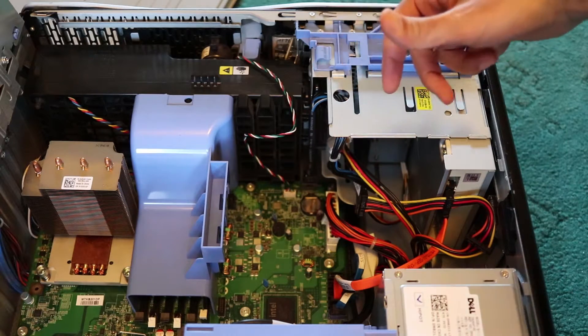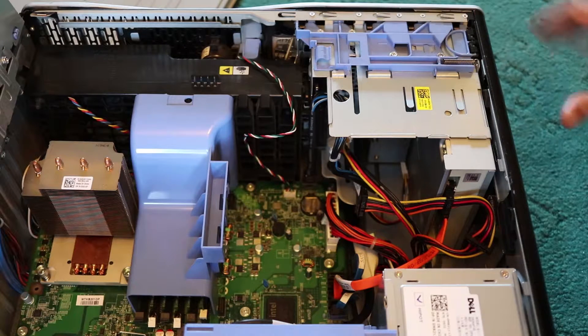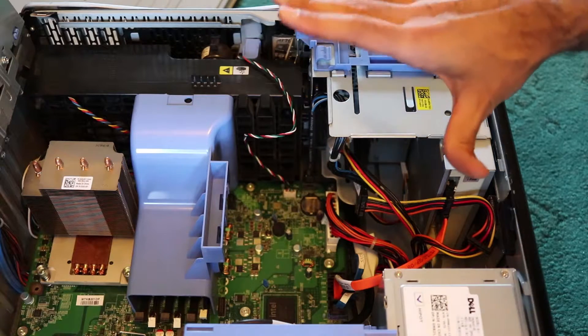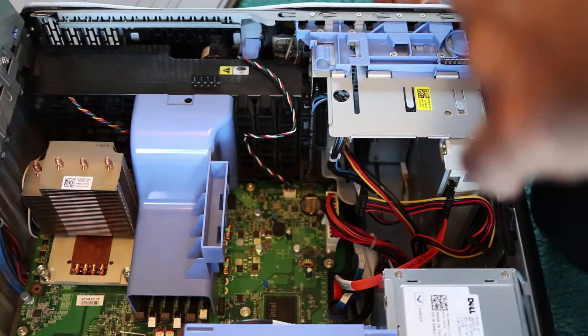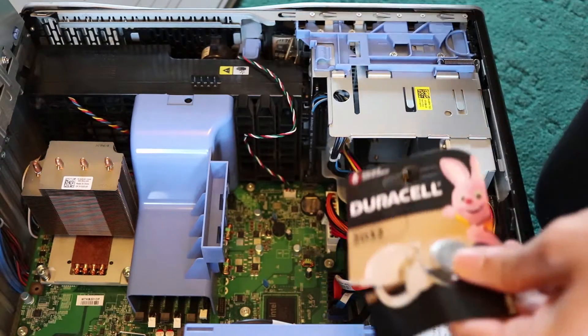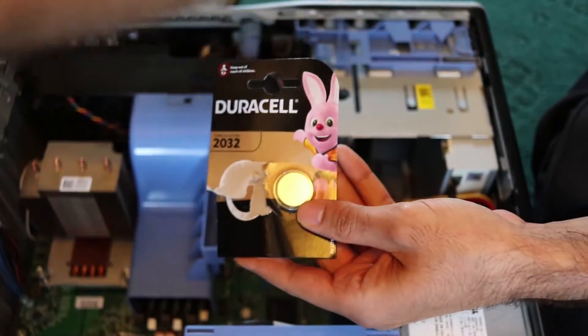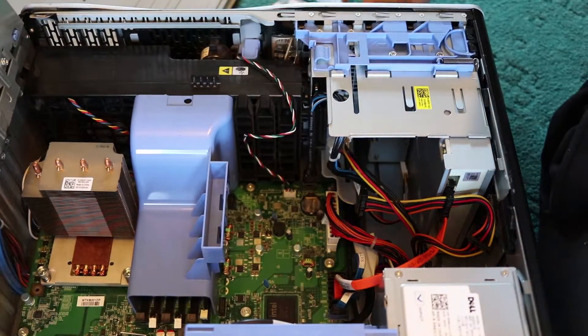That's an indication that the power or the battery could have run out. This computer was sitting in my garage for a few years, so there is a high probability it's been out of power. We need to replace it — this is what I bought.